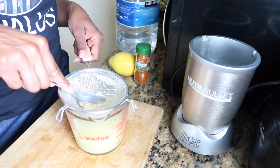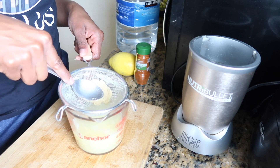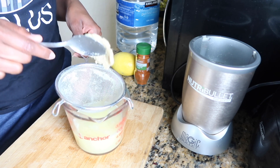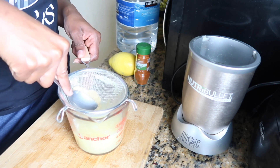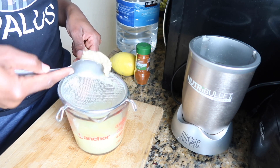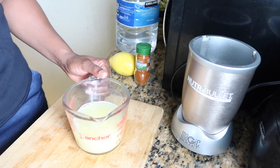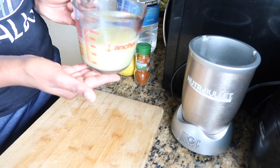Once all the liquid has separated from the pulp, it should look just like this — dry, kind of like play-doh. And this is what you should have left: straight liquid.